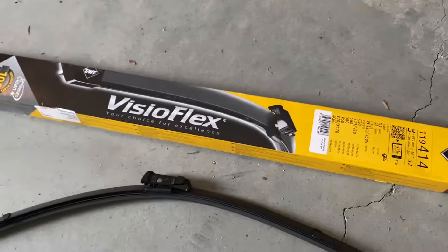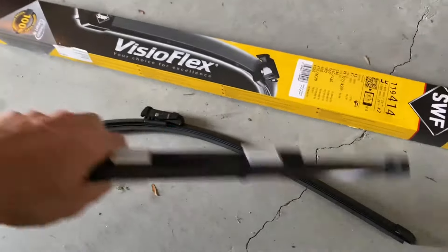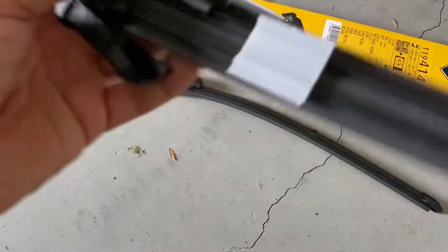Depending on which brand you go with, your new ones will look like this in the packaging. Separate them by pulling them apart — the long one is the driver's side and the short one is the passenger side.